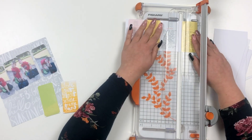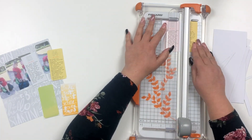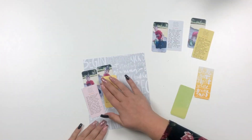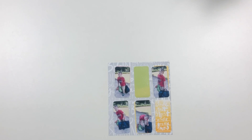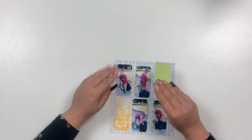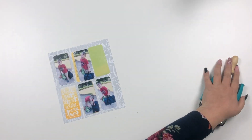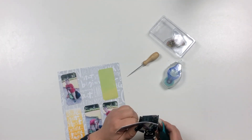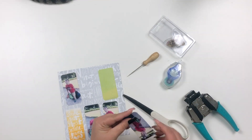I'm making two rows with three journal card pieces and the photos on top, so I'm just making sure I put everything where I want it. Of course the kitty cat is there as well, and I'm using my corner chomper to round the corners of my photos and the journal pieces.